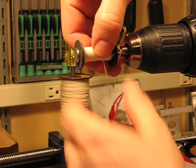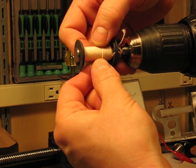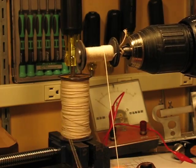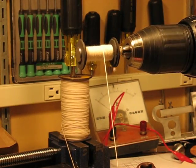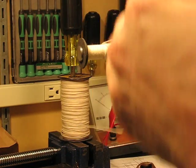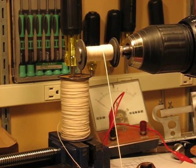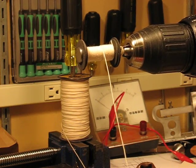I see I got a little gap there. So we'll stop, relax the tension on them a little bit, tuck them back into place. If you miss, you can just sort of stop and go back a little bit and keep it going. And that's how you wind a coil.